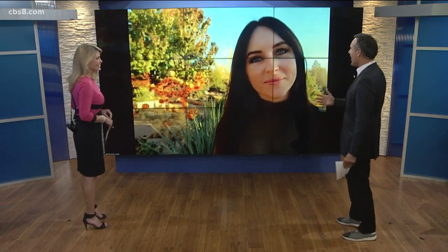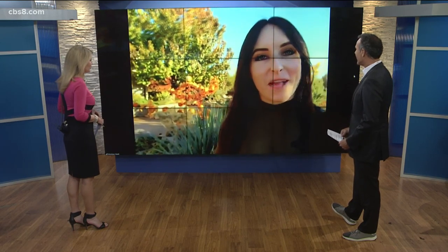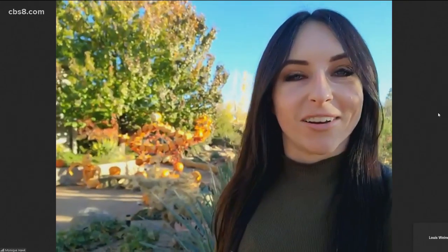Monique, thank you so much for joining us today. You're from San Diego, but where are you right now? So I'm in Grand Junction, Colorado — a little different from California. We are out here with the whole crew of Outrageous Pumpkins from the Food Network. We were flown out to do a very special event called Harvest Illuminated.